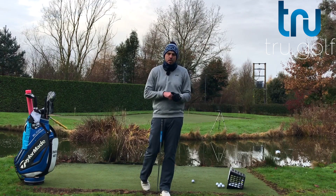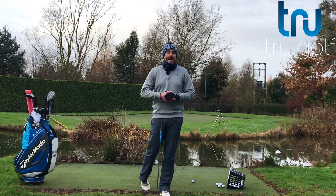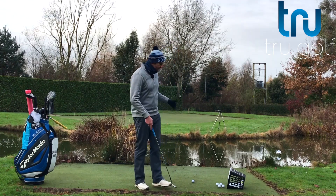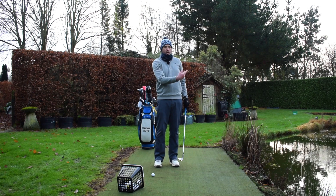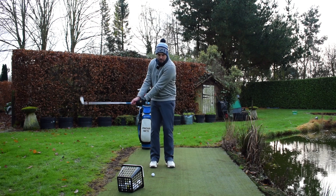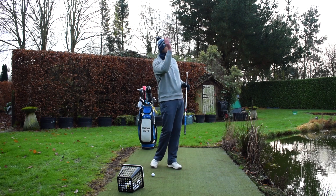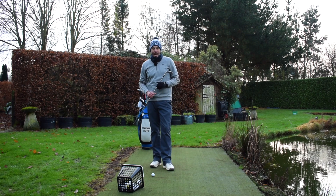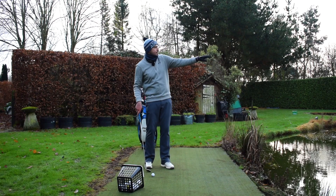Now sometimes amateur golfers confuse those two parts, and I don't think the TV coverage always helps. For me, chipping — chip and run — is more of a wrist-free, shorter action, getting the ball on the ground sooner. Pitching is where we're elevating the shot; there's perhaps a little bit more wrist cocked because the swing length is longer. It's definitely a shot where the ball is spending a lot more time airborne, but these tips are actually relevant for both.